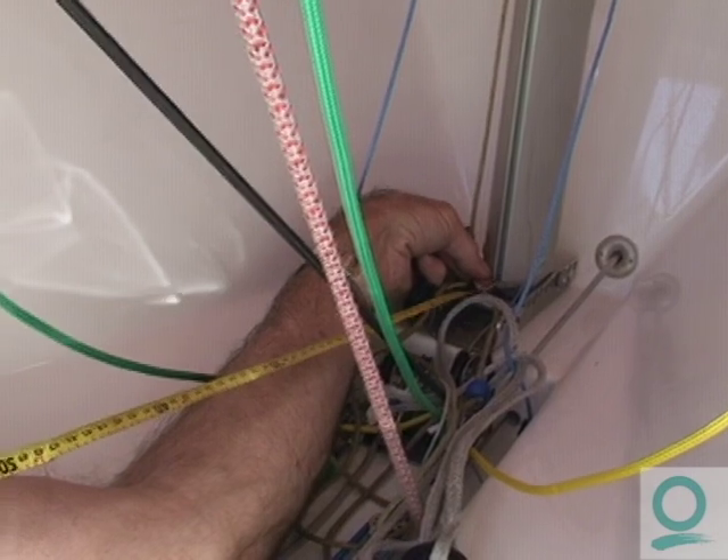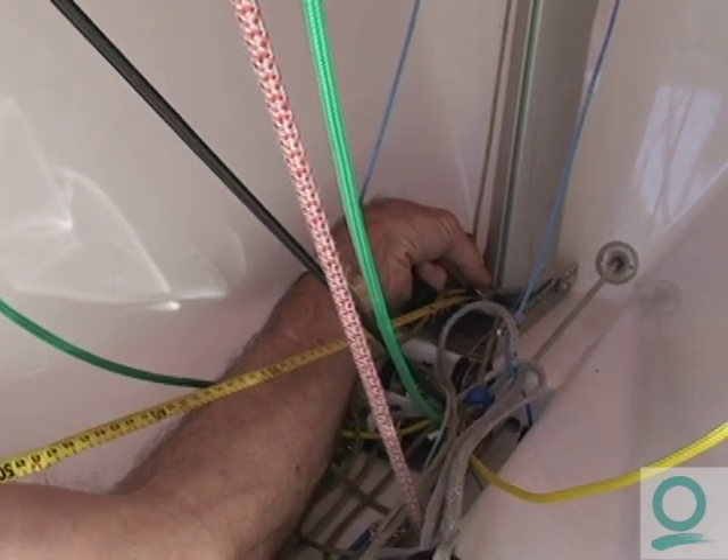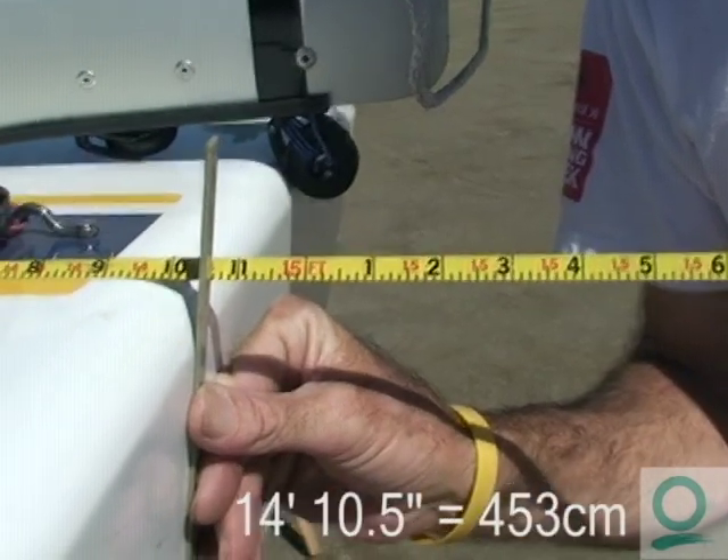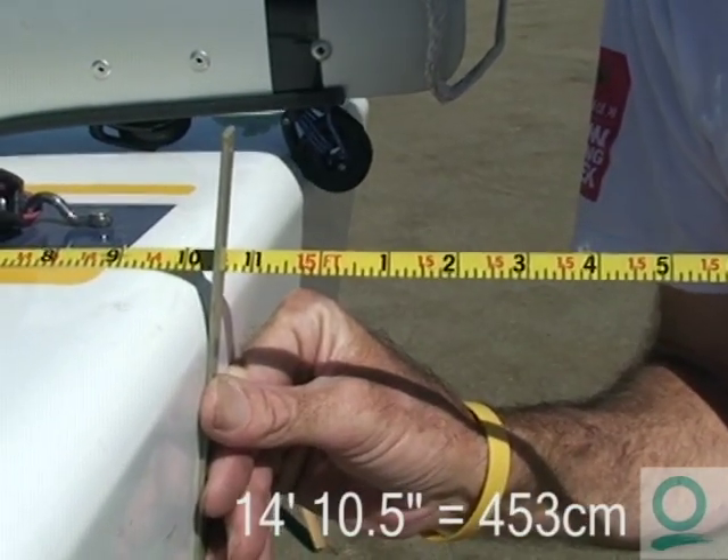We hold the tape measure right up against the back of the mast at the bottom at the mast step. We measure the mast step and on this boat it's 14 feet, 10 and a half inches.